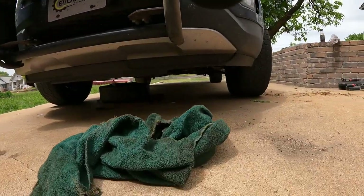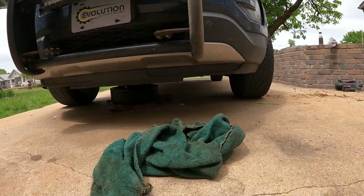Let's go ahead and crawl under Dora. I don't even think I'm going to jack her up, because thanks to that leveling kit there's plenty of room for me to crawl under there and do the work I need to do. Here we go — sit down and enjoy.